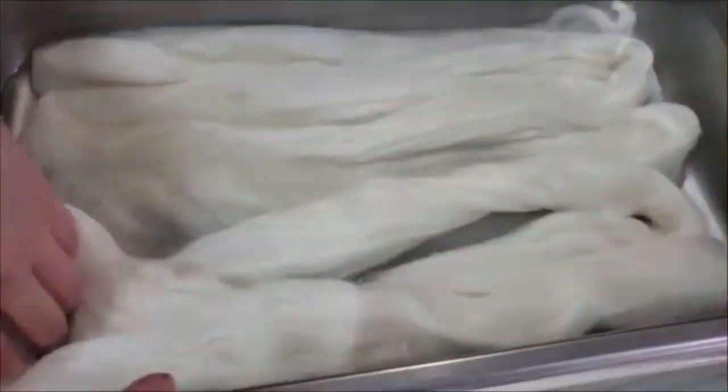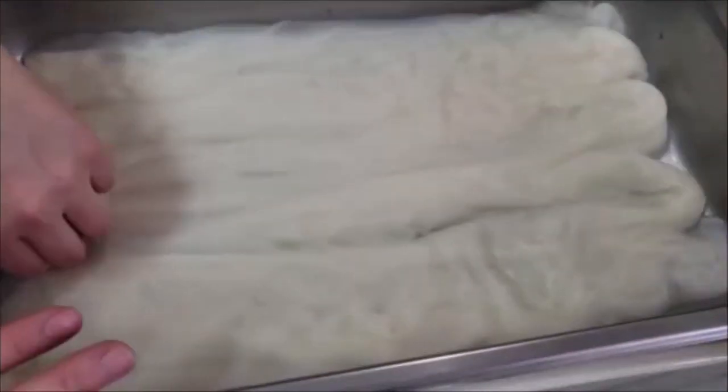Hey everybody, it's Rain. Today we have another dyeing video. This is 75% fine superwash merino wool and 25% nylon, and it is superwash. We're going to be dyeing this in a low immersion style today, and this was completely dry before I put it in — I just put it in some water.